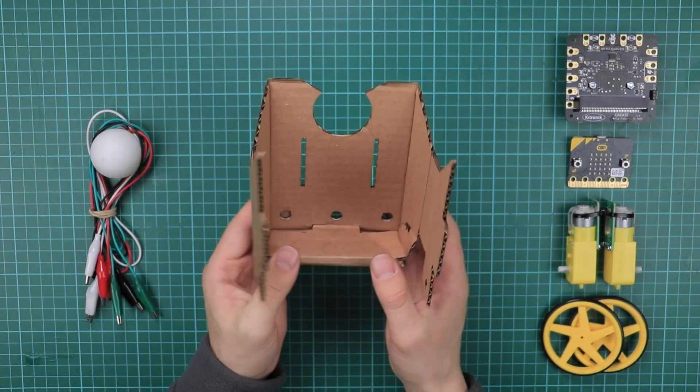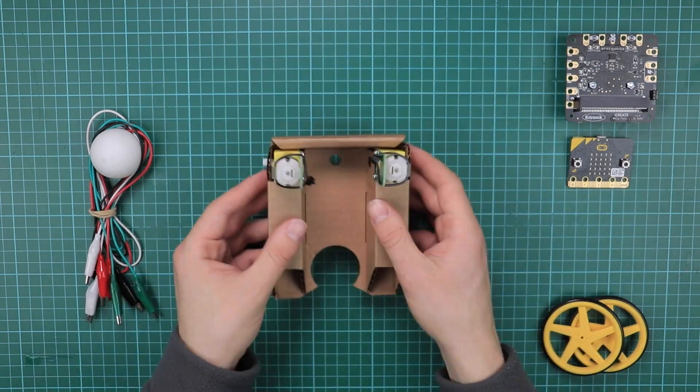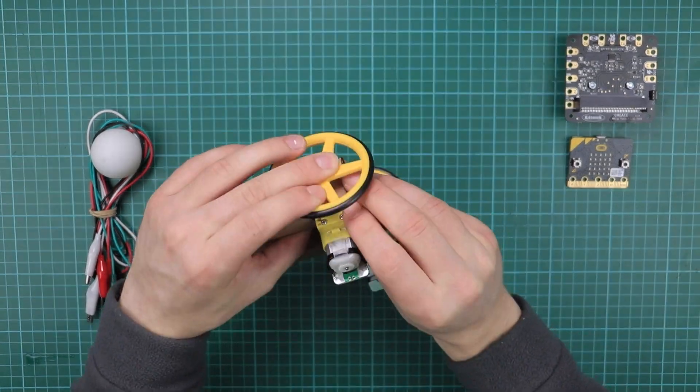Each box contains 11 sets of robot buggy parts — enough for 10 student kits and one teacher example.